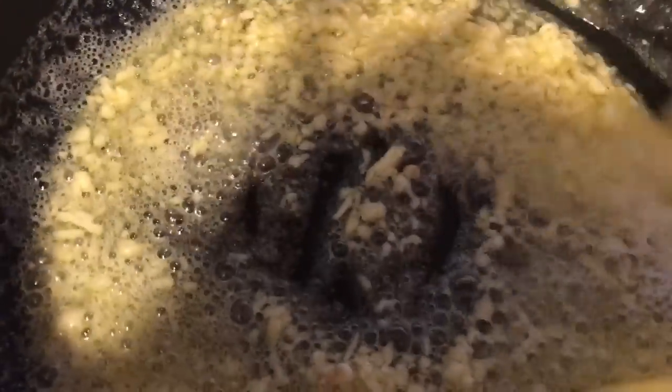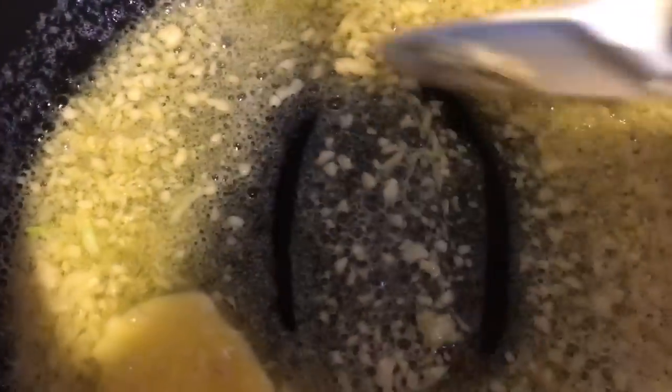So yeah, I'm using about three pounds of crab legs. You can do two sticks of butter, and that was plenty.